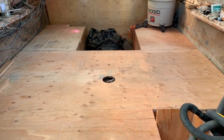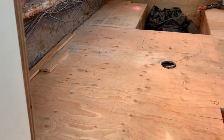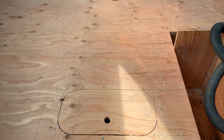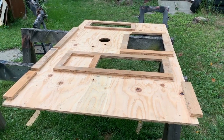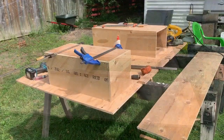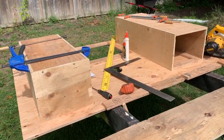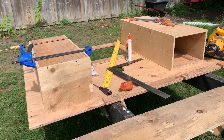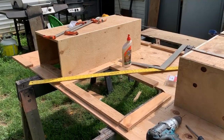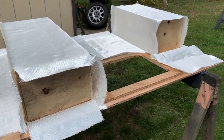Once I had all the plywood in, I marked where it was going to attach to the stringers, then pulled it out and decided to create a couple more storage compartments under the floor. I flipped the plywood over, cut holes using a jigsaw for removable access panels into the storage compartments, and created plywood enclosed boxes attached to the floor. Before putting the floor back in, the bottom of the floor and the bottom of those boxes all got glassed with a thin layer of fiberglass to seal it up, for structural integrity, and to prevent rot.